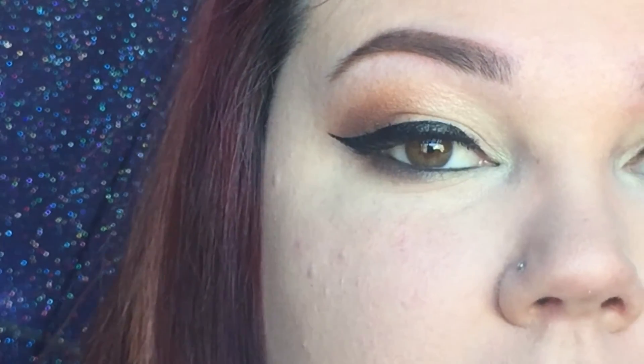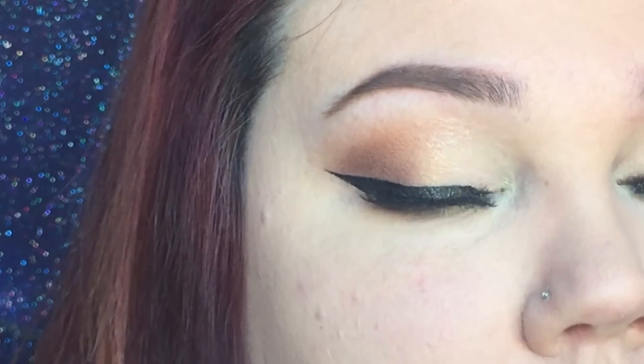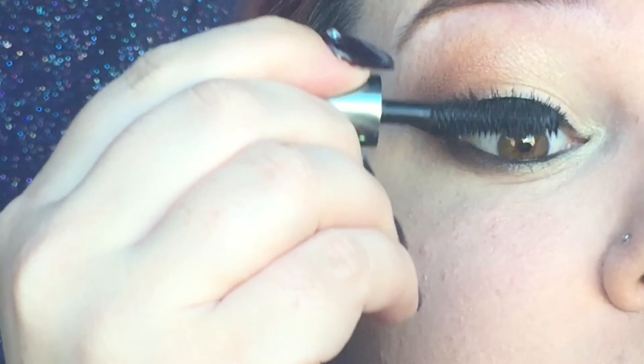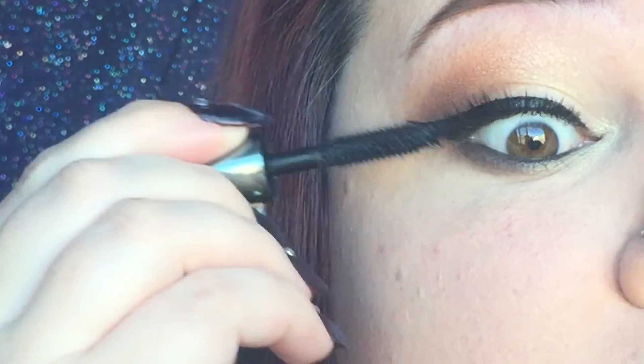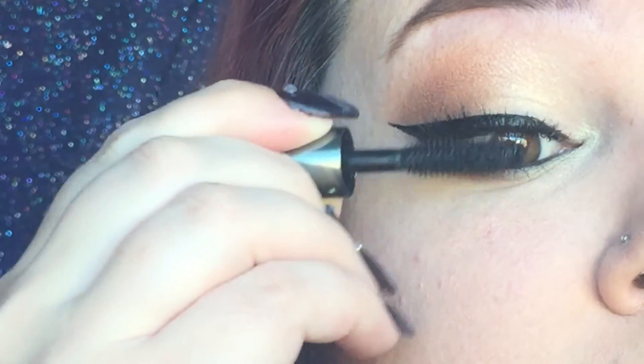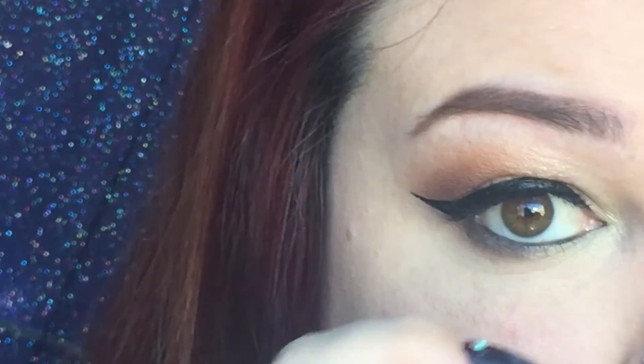I didn't like the way that my eyeliner was so I did make it a little bit thicker and the wing a little bit longer. Now I'm going to apply some mascara — this is the Benefit They're Real mascara — and I'm just going to apply it right on the bottom of the lashes to blend my real lashes with my fake ones, and the bottom lash line. For my lip today I decided to go with a little bit more of a natural lip, so I went in with my Milani lipstick in the color Matte Naked. And this is the finished look for you guys.